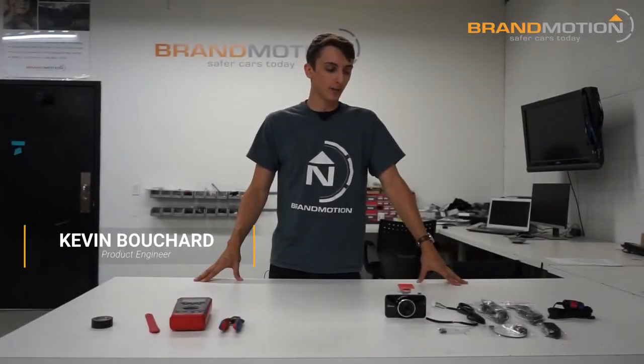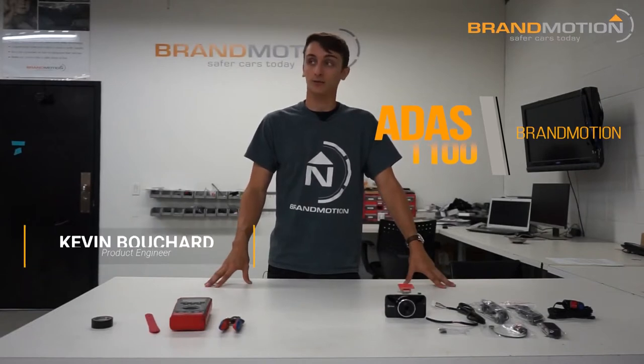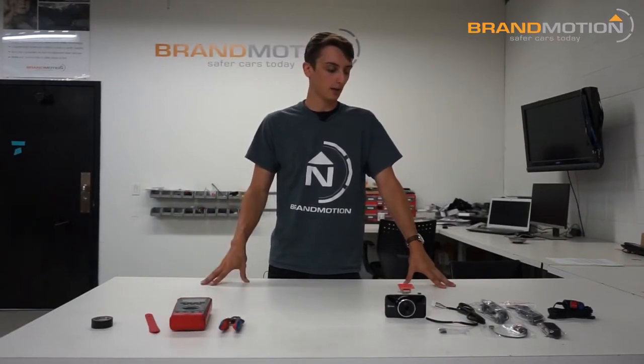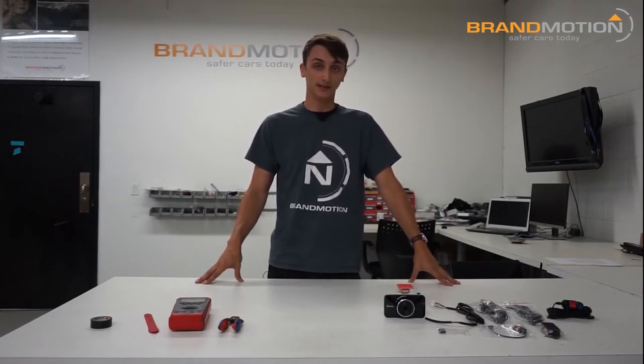How's it going everybody, we're back at it again. Today we're gonna look at the ADAS 1100. I'm gonna show you the kit, what you need, and run you through a quick install. This is a universal system — an advanced driver assisted system. Some of you may be familiar with the ADAS 1000; this is the new version.